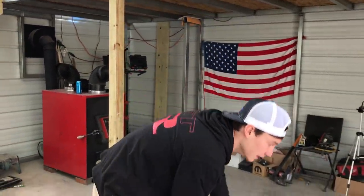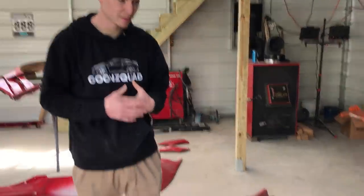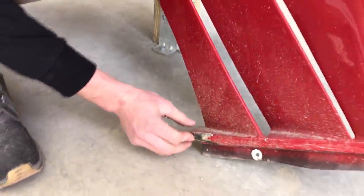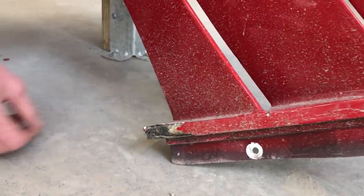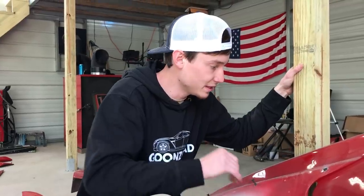These may be able to just sand down, reprime, and they're good to go — no fiberglass repair on them. Another thing I noticed on this fiberglass work is this is probably going to be the most fiberglass work we're going to have to do. A big chunk just peeled right off of there, but the kitty hair filler will take care of it. We've got a lot of work on our hands, so let's start sanding and try to get these things looking good.